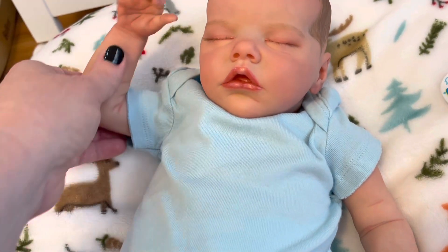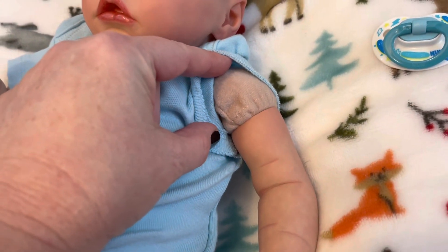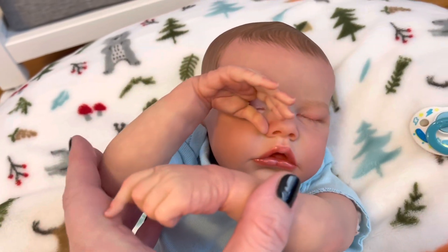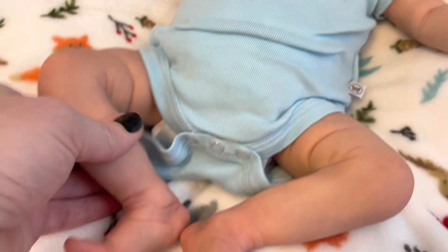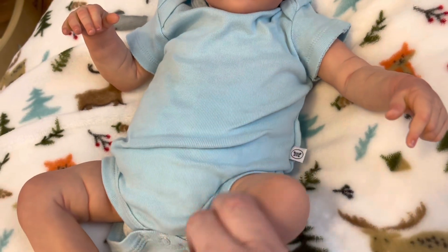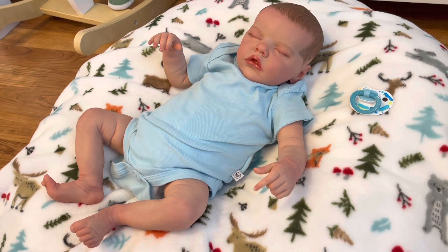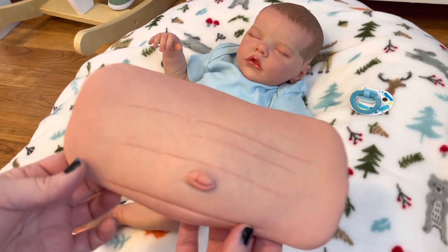They do both come with little belly plates. We have what are called three-force arms, so this one has a jointed arm. The reason why the sculpting artist did this was so that his arms and hands are more poseable and flexible — you want that a little more loose — whereas the lower legs just kind of move and turn. Let me get his little belly plate to show you how that works.